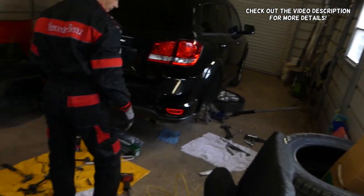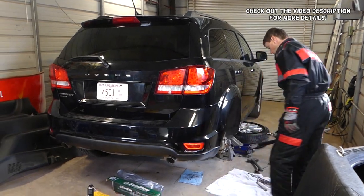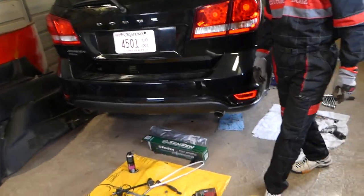Hey guys, welcome back to World Mechanics. In today's video we'll be working on a Dodge Journey, and we're going to show you how to remove and replace rear brake pads. We'll be installing new pads, and in the meantime we'll show you how to remove and replace rear brake rotors as well.